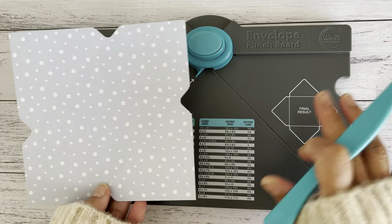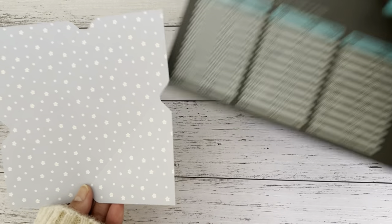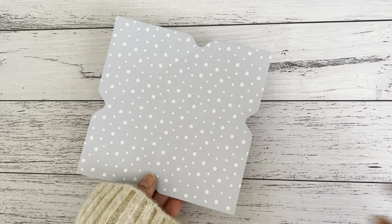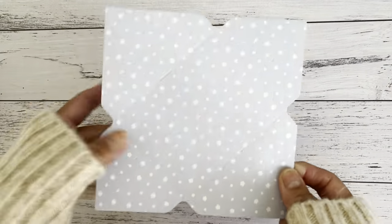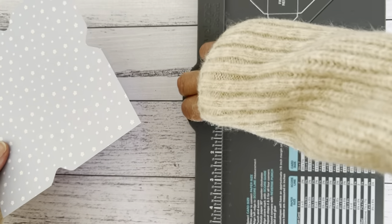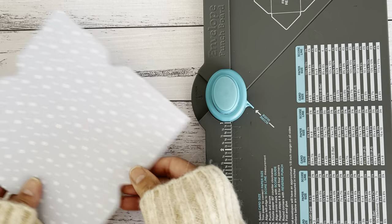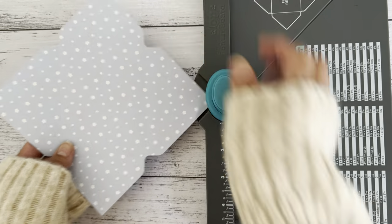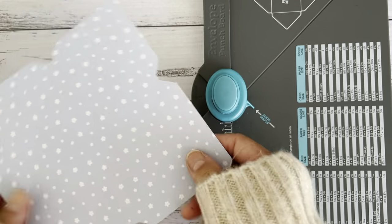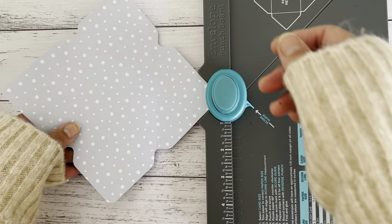I'll do this again for the coin envelope, so if you missed how I did this I'll repeat it — it's the same way, just folded differently. Now that we've got all the scoring done, let's round all four corners. Turn your envelope punch board to the back, slide a corner in, and punch. You can see it now has that rounded corner. Do that to all four sides.